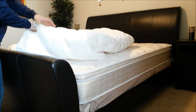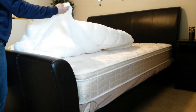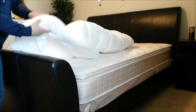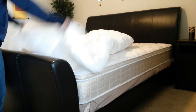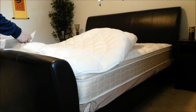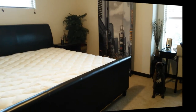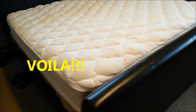It looks like there is a built-in cover which will go over the mattress — that's much appreciated, so it won't slide away as you're sleeping, unlike cheaper mattress toppers. Here is what it looks like after I put it on.